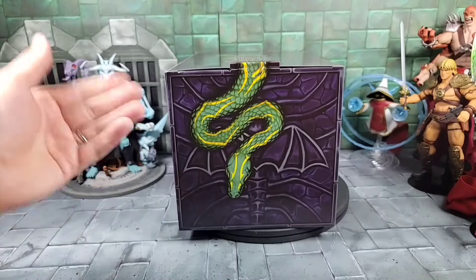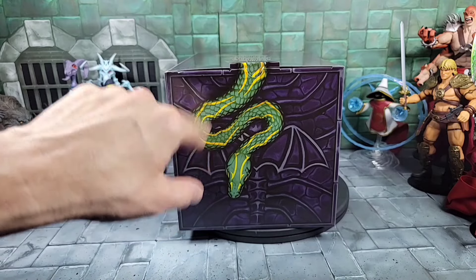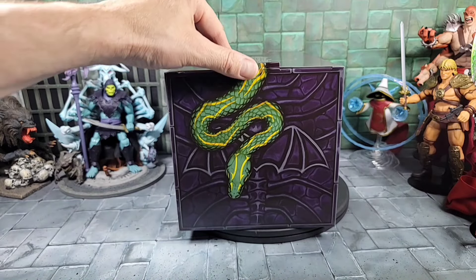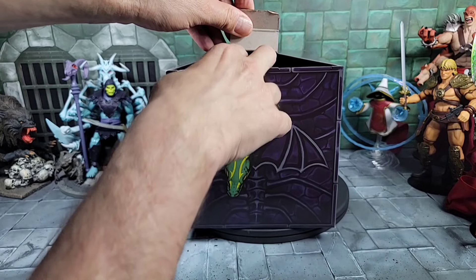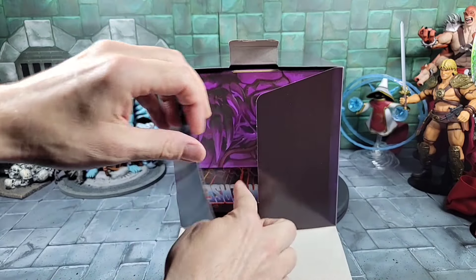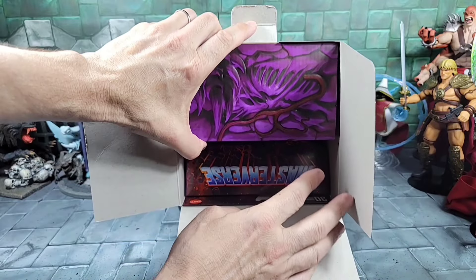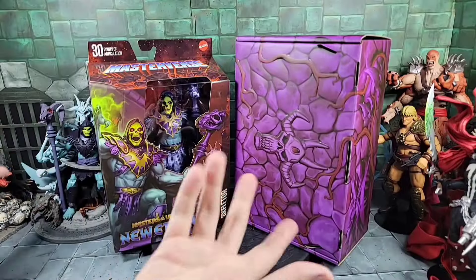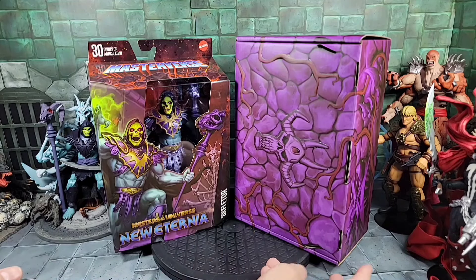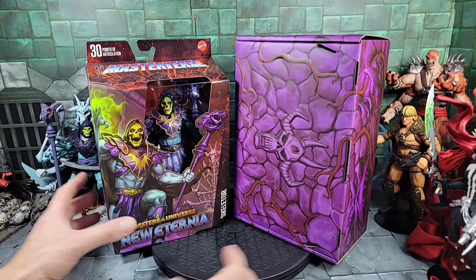So I laid the box down — here's a look at the very top with the continuation of the Snake Mountain snake. To open it up I'm going to pop this little flap and mine already looks a little ripped, but okay. Opening it up like so — inside you get two other boxes as well. Here's a quick look at both boxes removed from the main box. This is what the Havoc or Bone Throne is going to come in, and I'm assuming we have to assemble it.